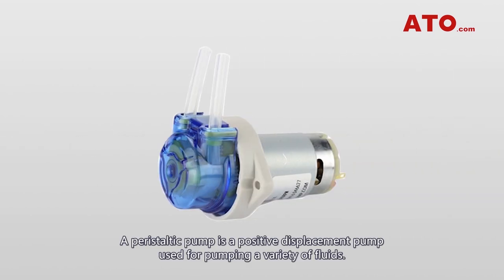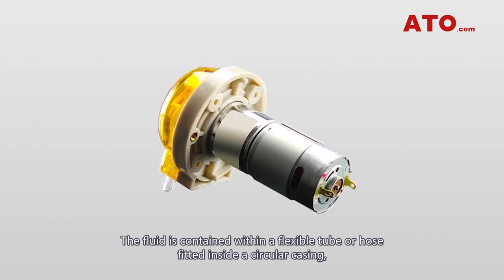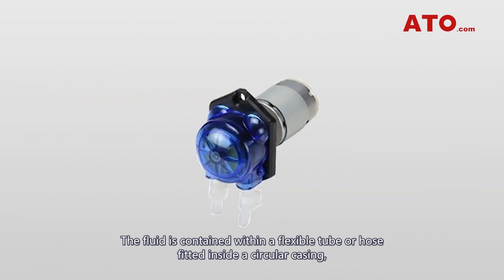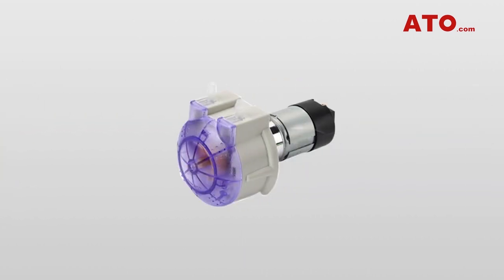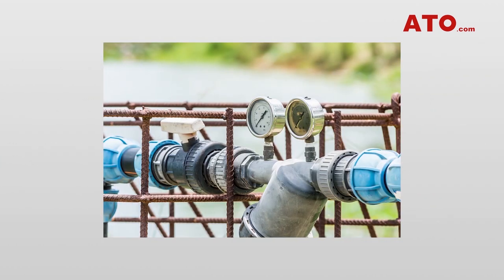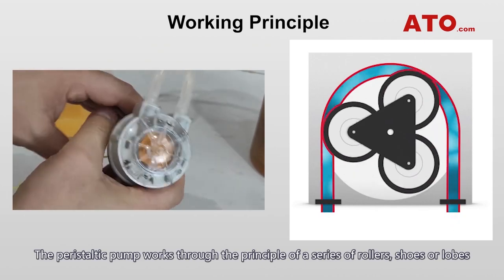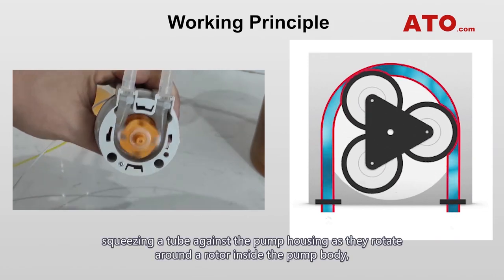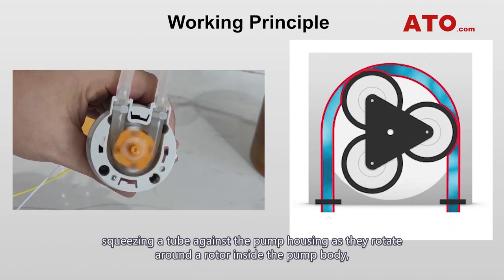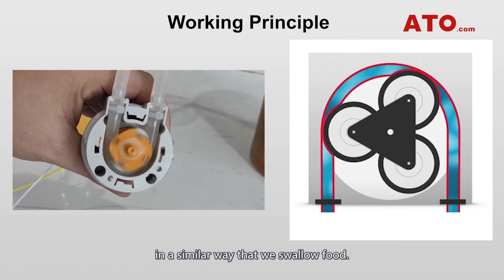A peristaltic pump is a positive displacement pump used for pumping a variety of fluids. The fluid is contained within a flexible tube or hose fitted inside a circular casing, therefore also referred to as a tube or hose pump. The peristaltic pump works through the principle of a series of rollers, shoes or lobes squeezing a tube against the pump housing as they rotate around the rotor inside the pump body, in a similar way that we swallow food.